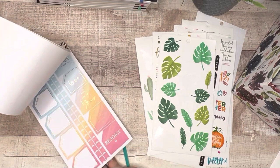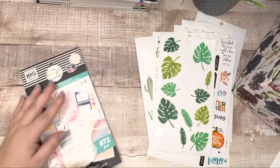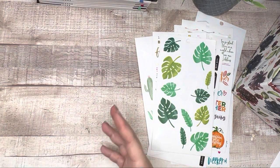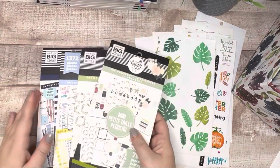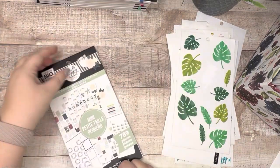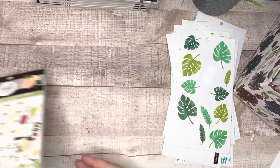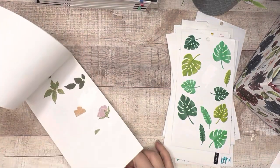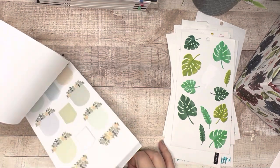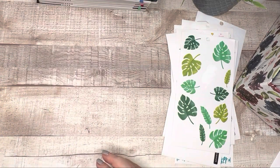Happy and Kind Faith — I've barely used this and I am for sure keeping it. It might be the only faith book I have. I don't necessarily feel like my stickers have to be faith-related; I just use stickers I like in all planner types. Homebody — I've got the Homebody mini, keeping that. I also have the full size Homebody where I've used quite a bit of the florals, and I'll keep that one too. So I'll have the Homebody mini, Homebody full size, and Homebody seasons in my collection.